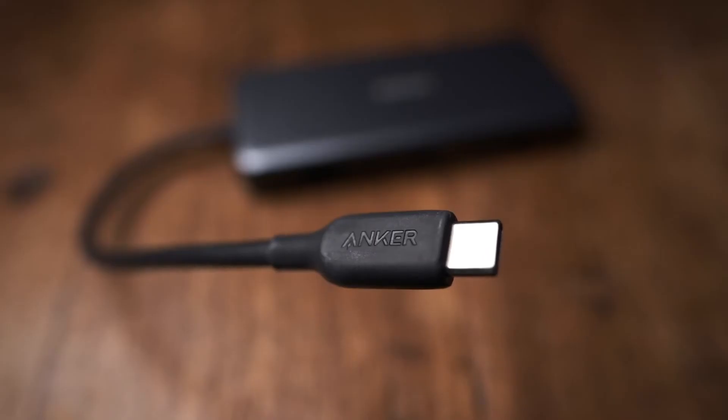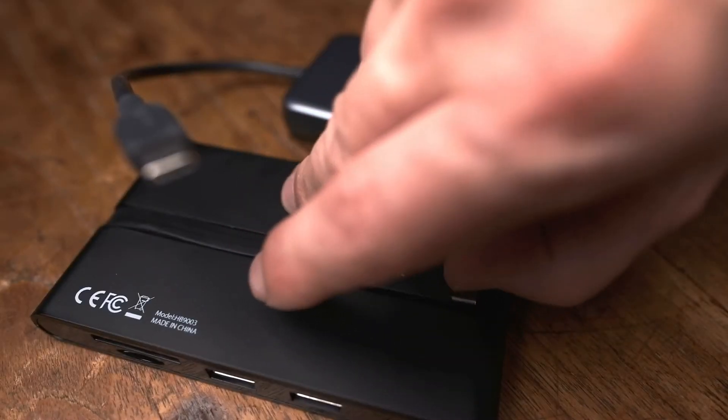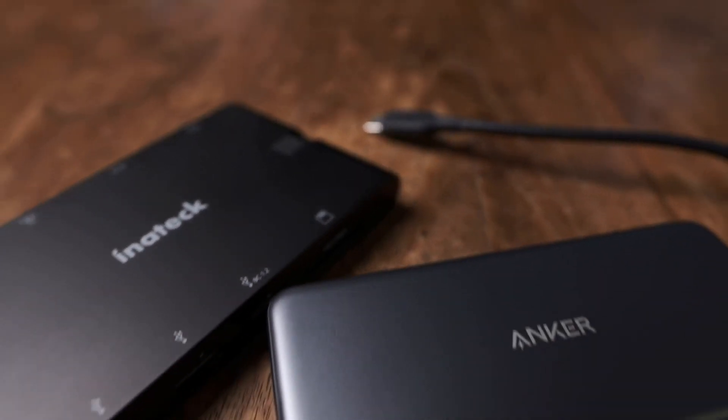The Anker hub also has two USB 3.0 Type-A ports. It lacks the VGA port and has a floppy, protruding connector cable instead of one that tucks away neatly like on the Anatec. That said, I'm going to keep the Anker because, more importantly, everything seems to work.